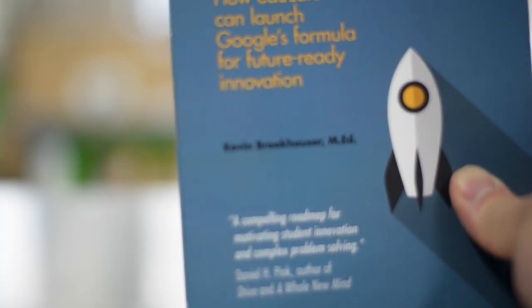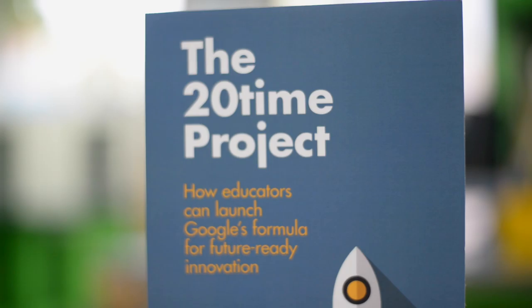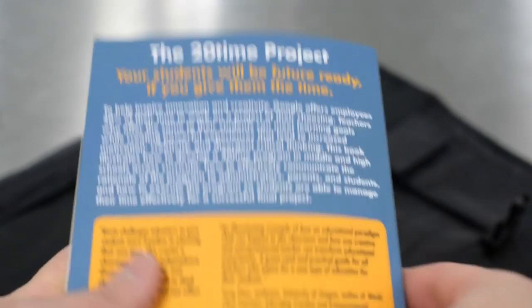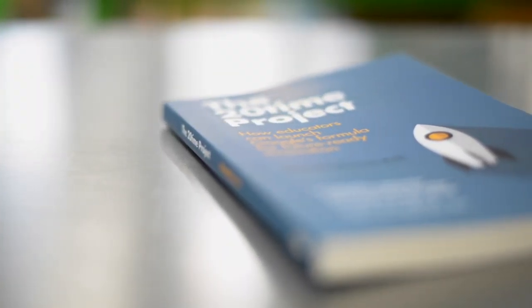Second, we have a cool gift from one of the mentors at the Academy, Kevin Brookhauser. His book, The 20 Time Project, shows how educators can develop a program where students get to work on projects of their own choosing and what they are passionate about — similar to Google's 20% time for their employees. You can find the link to his book in the description below.